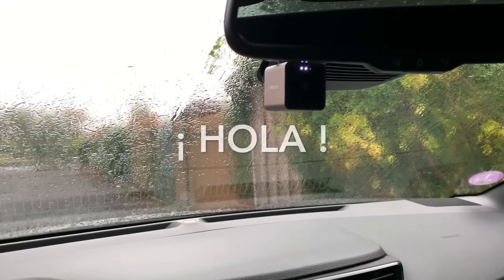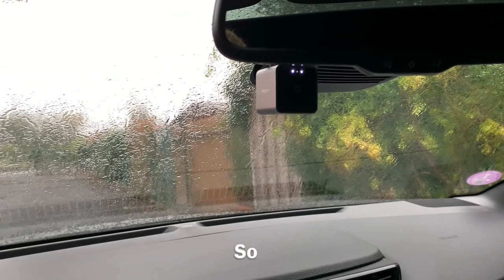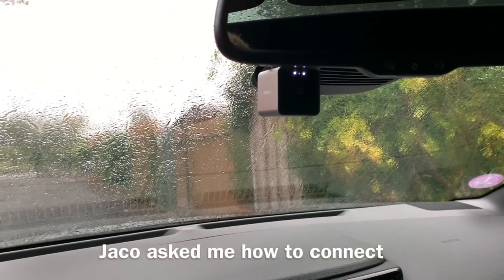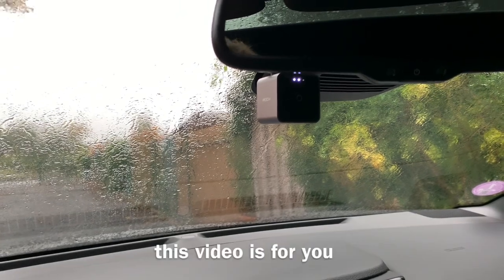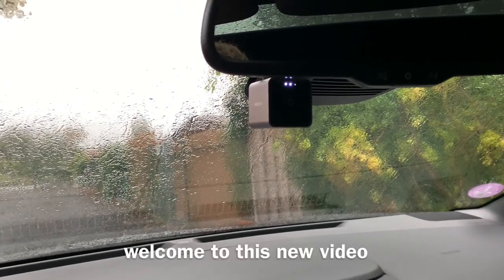Hello guys. Hola amigos. Entonces, Jaco me pregunta cómo conecté la cámara de salpicadero. Este video es para ti. Bienvenido a este nuevo video.